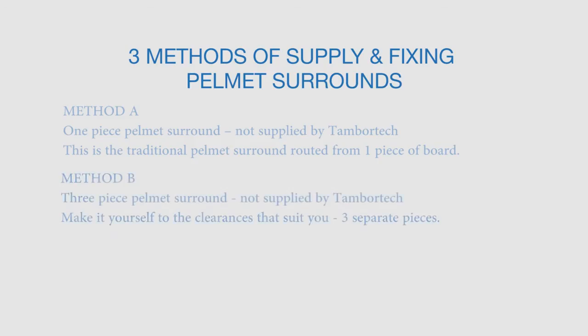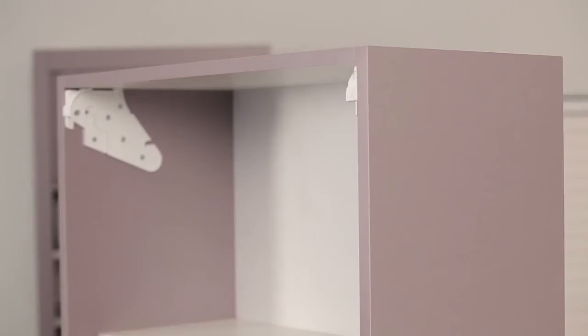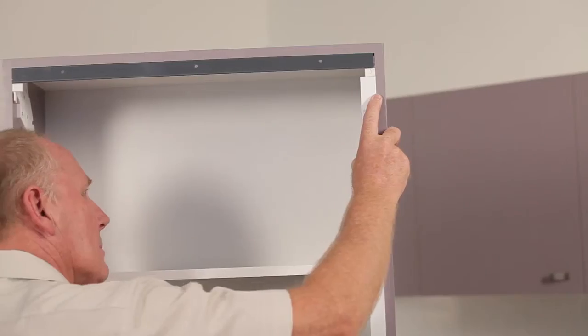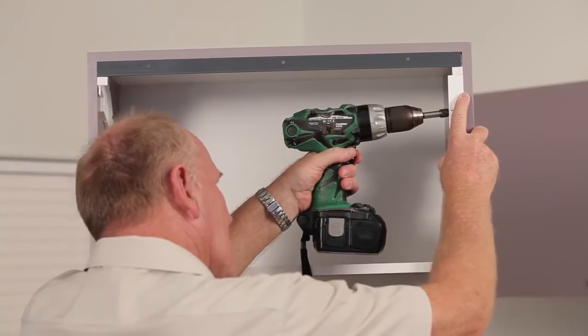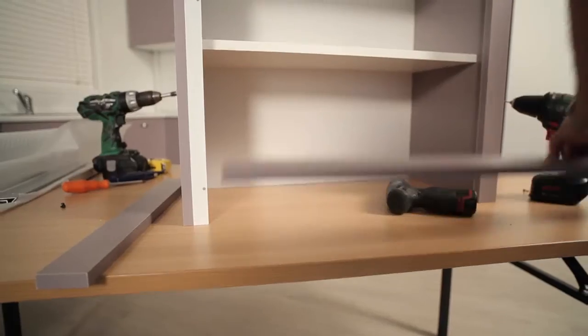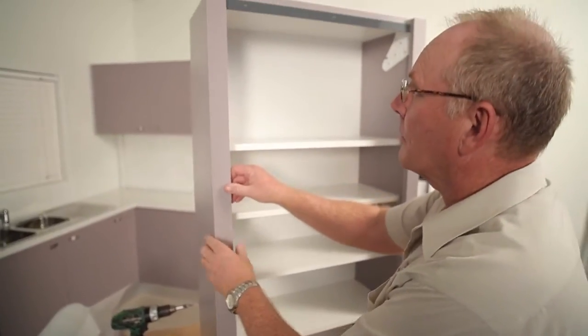Method B: three-piece pelmet surround, not supplied by TamburTech — make it yourself to the clearances that suit you, as three separate pieces. Step 5: slide the specially designed aluminium angle into position on top of the brackets — don't fix at this stage. Step 6: slip the aluminium side tracks onto the locator tabs of the brackets, ensure the track is flush with the front edge of the gable, then screw fix. Step 7: using the screws provided, screw fix the top aluminium angle, then using the black screws provided, fit your three-piece pelmet surround.